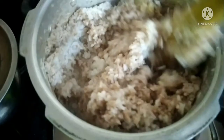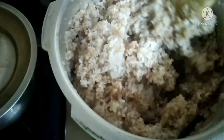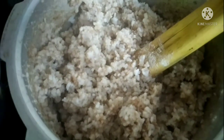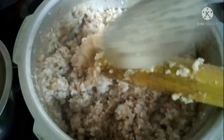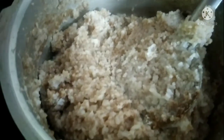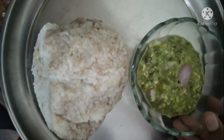I will put it in the pan. After 2-3 minutes, we will finish it.